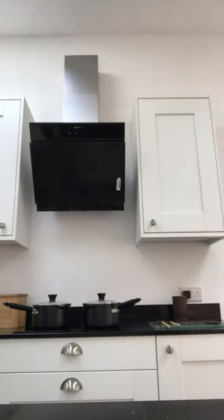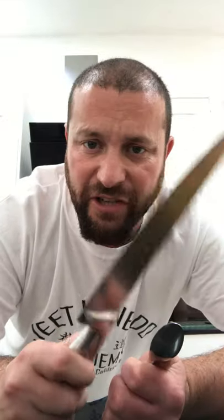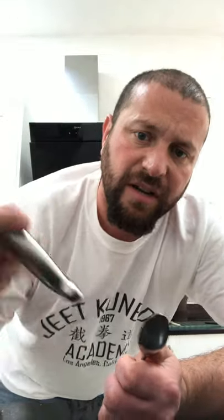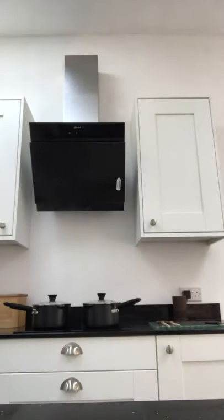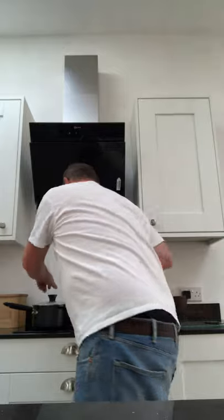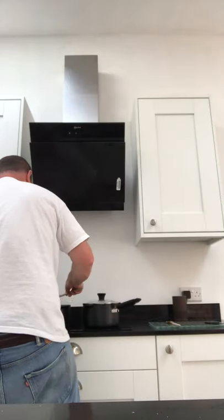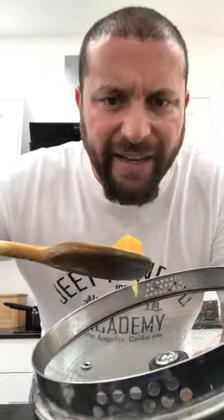You need a big knife for butternut squash — something like this. A big one, because they're a very strong vegetable. You chop the squash up into little bits, about A-size pieces.